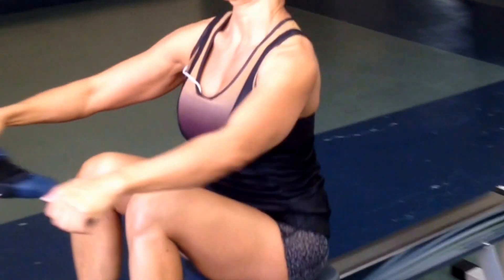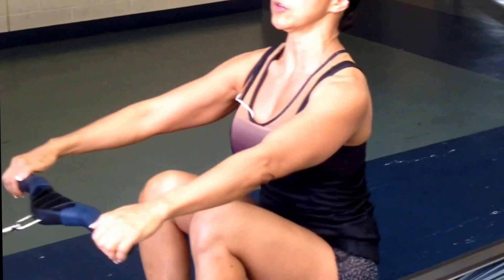High row — for rear delts. Just make sure you lift strong and come back. Long excursion. Knee down side.